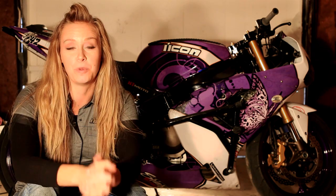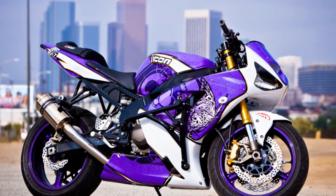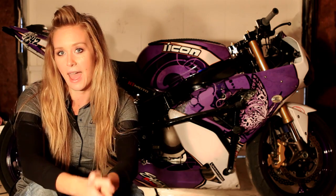Hey guys, it's Leah from Stump Bumps. This video is about building a stunt bike from the ground up. If you have a stock street bike and you're thinking about making the transfer into the world of stunt riding, hopefully this video will give you an idea of what the process is like to build the bike and what stunt parts you need. We're going to be talking about my 2012 stunt bike, the stunt parts on it, how they held up through the year, and how I liked them.